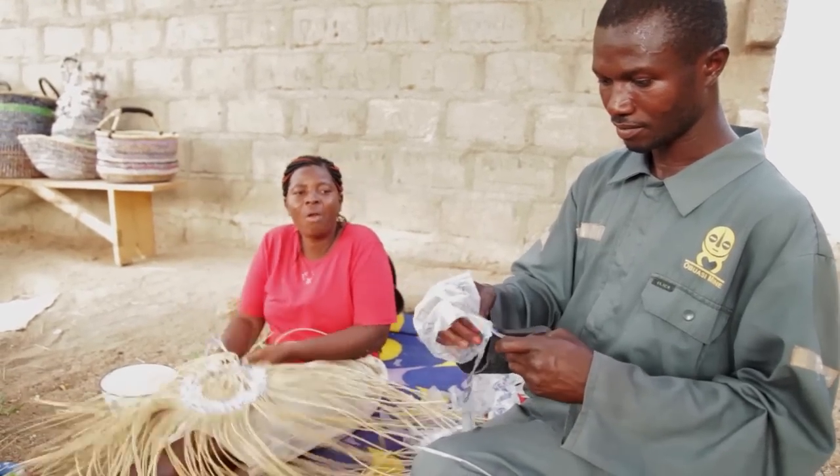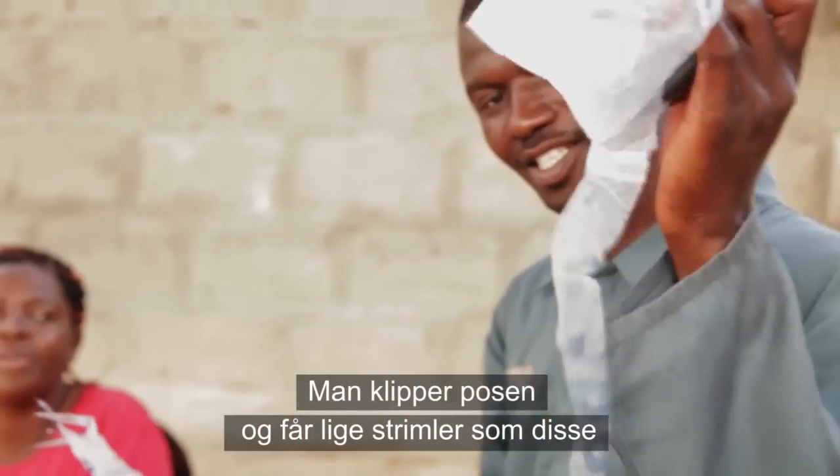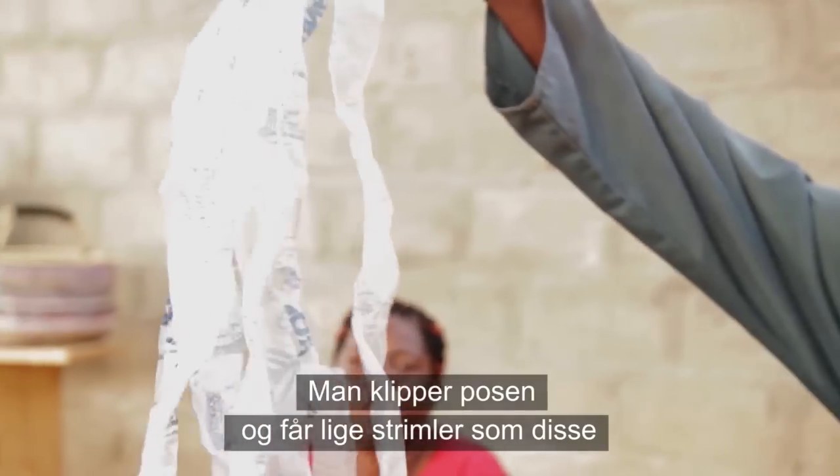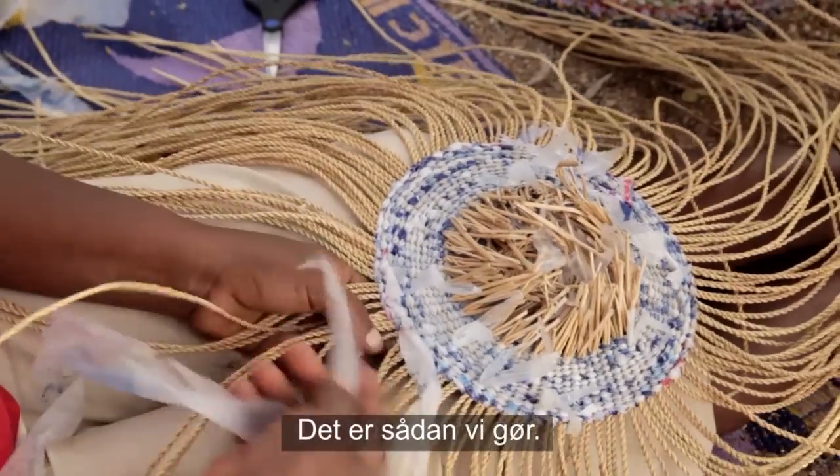Get it round. You use it this way — you cut it this way, then you cut it and you get it straight like this. That's how it's been done.